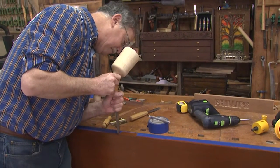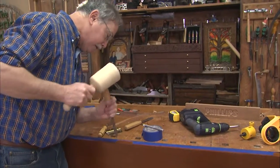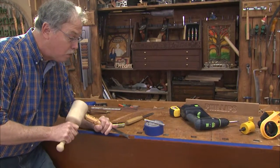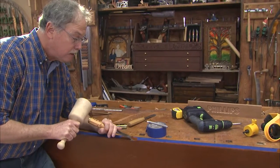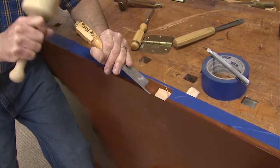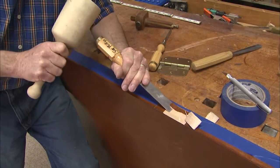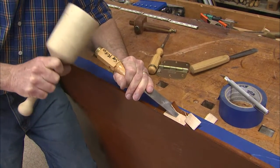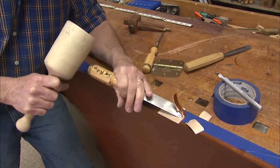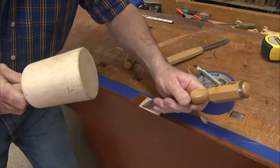Now I could make a template and use a router with a guide bushing, but the truth is not everybody has one of those, but you all have chisels like this. I'll waste this away to the stop cuts — and the stop cuts are key, it will stop the wood from splitting out. Here you can see I'm putting the bevel down and using that bevel like a plane. I want that bevel right on the surface of the wood, and you can see this is a pretty easy job to cut out this mortise material.